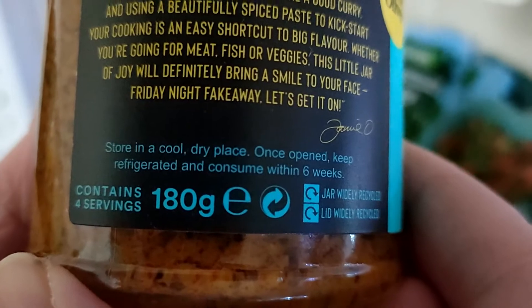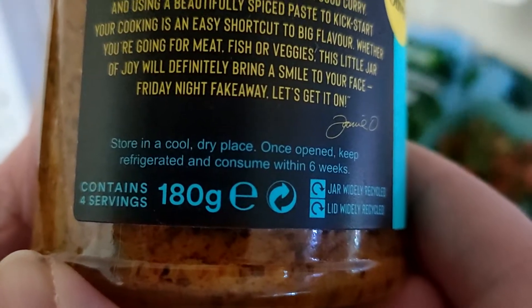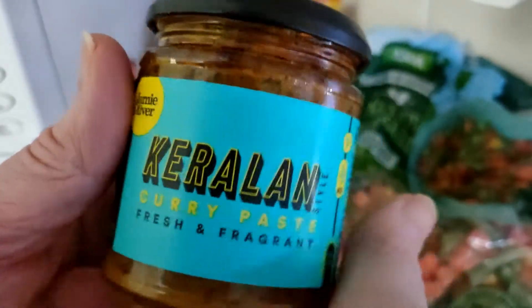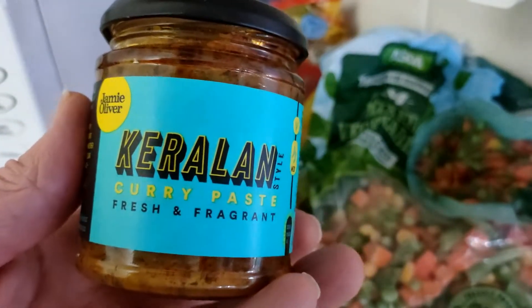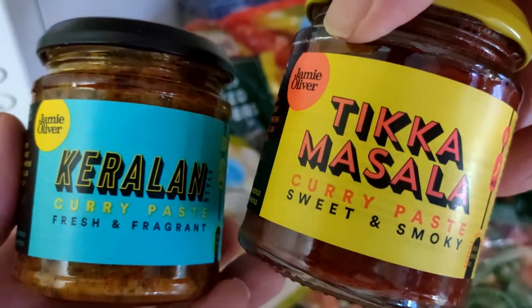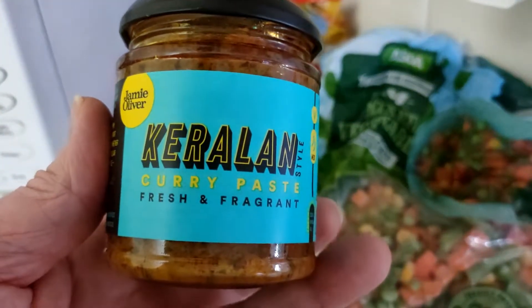This was £2 out of Tesco, and once it's open I've got six weeks, which is great. It's got four servings, which is great. I really enjoyed the Korma — it was really top quality. And I got another one while I was there. I think there was another one as well which I've not got yet — I think that was the hot one, the Madras.